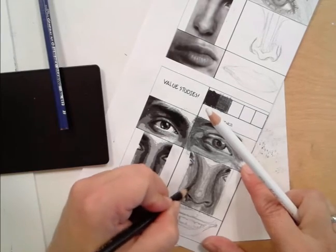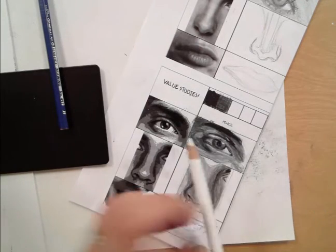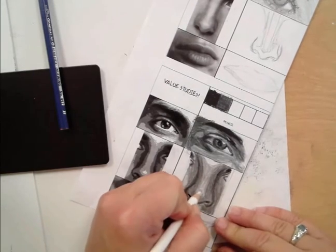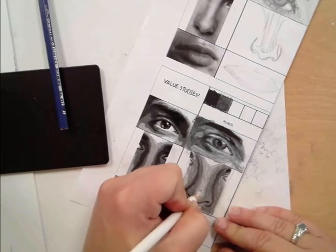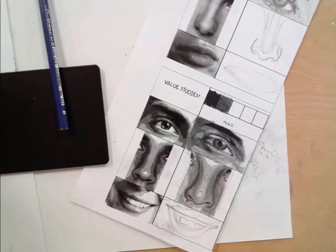Step back from your artwork and look at it — it will really show you if things are developing. You get so caught up in your little areas that if you don't step back and look at things every once in a while, you're going to lose a lot of your detail and lose what you're doing. I'm really pressing hard on that white area; I really want that to pop out.